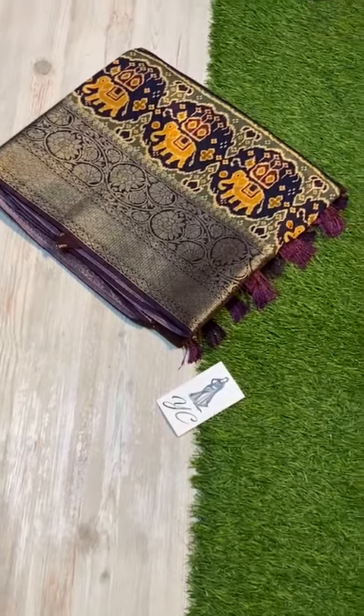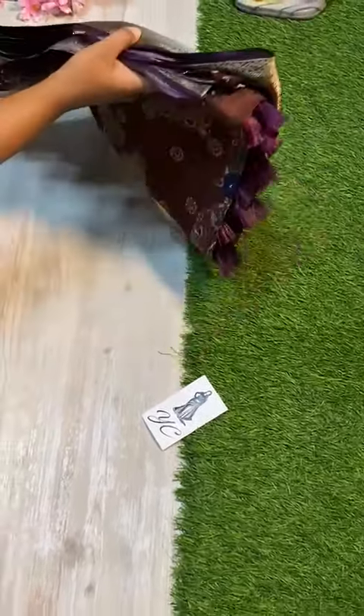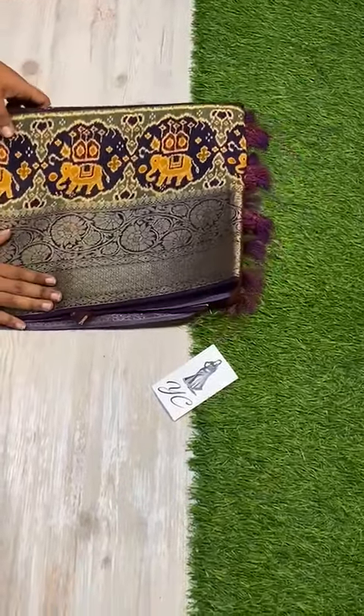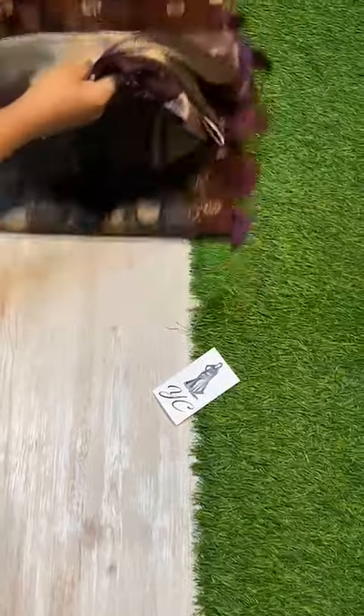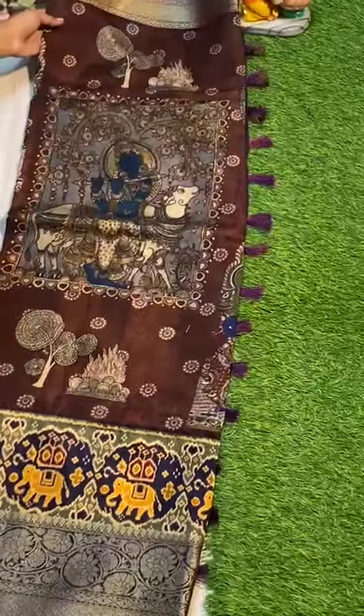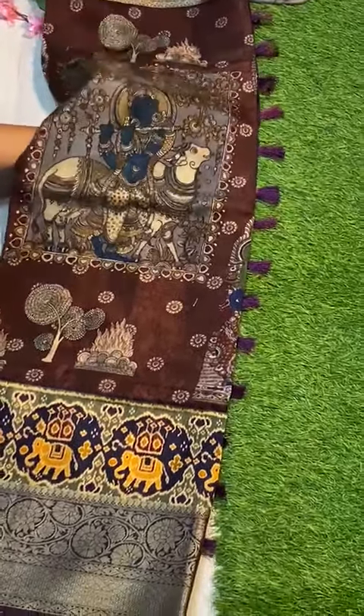Hi hello! Tassa crepe silk is here, with super lightweight and super soft fabric and very cute intricate borders. Open view colorate chala vundi — brown shade — and wow, kalamkari concept echa.